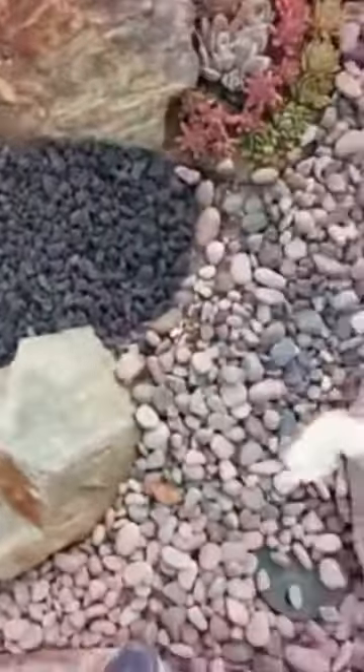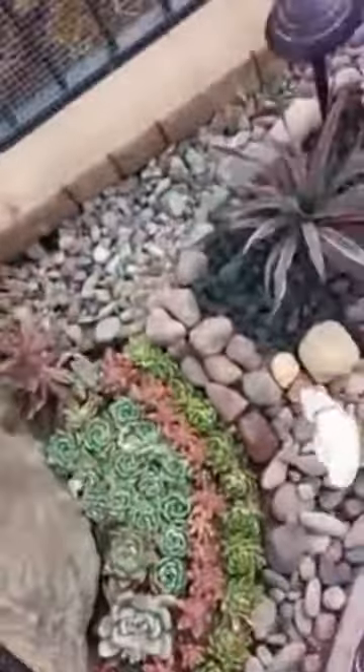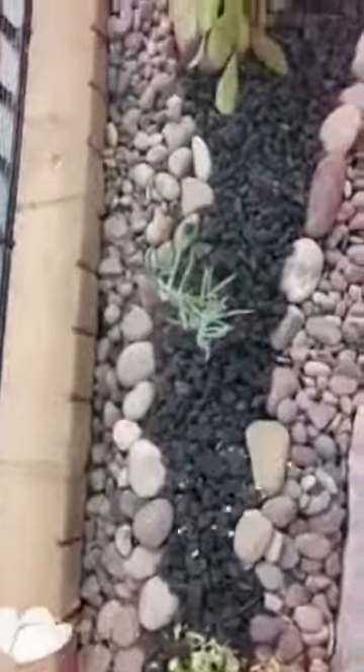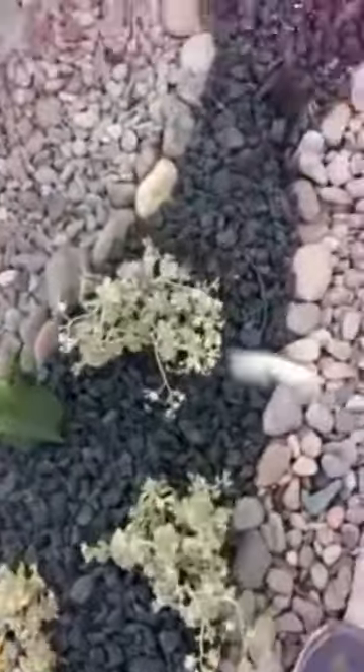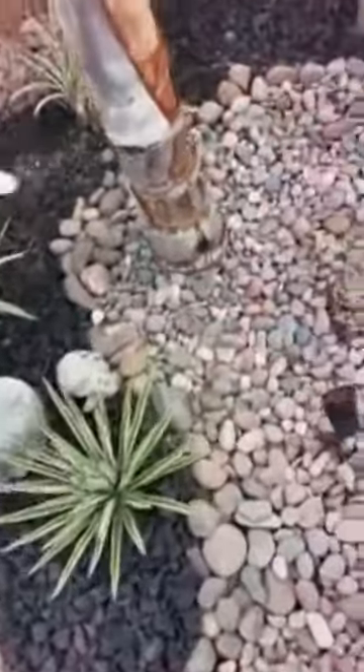We're going to send this to your mom and dad too. Okay, we're getting close to the end here. That's a lot of plants, huh?